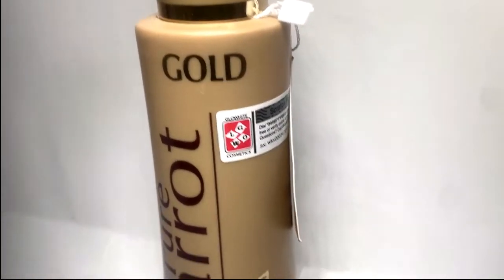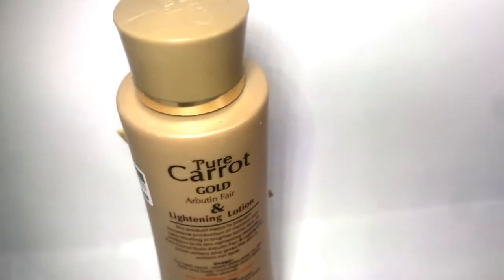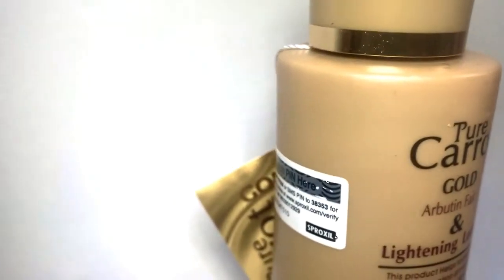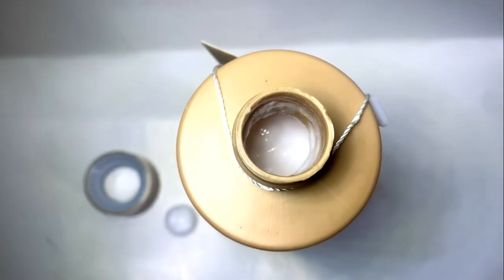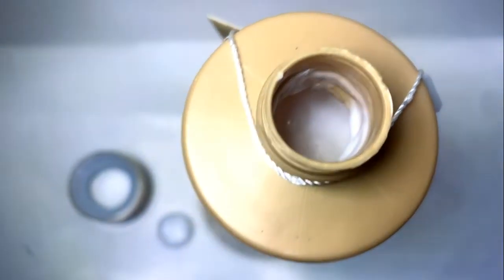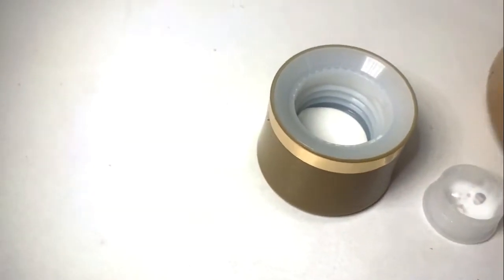Pure Carrot Gold lotion is formulated with alpha butanol to help clear dark spots and blemishes by reducing the formation of melanin on the skin. It lightens and brightens the skin and also gives you a uniform complexion. It maintains your skin and is suitable for all skin types. Its formula is non-greasy, delivering long-lasting moisture.